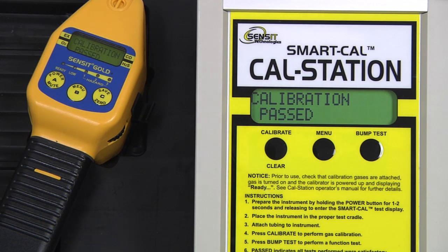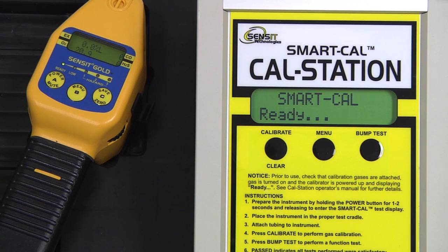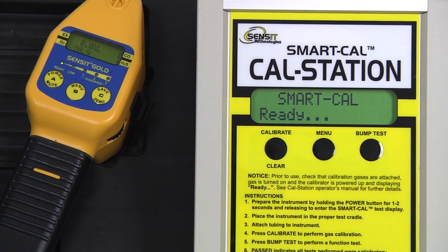Calibration has now passed. We can exit out of the calibration mode on the cal station by pressing and releasing the calibrate or clear button. Exit out of smart cal mode on the instrument by pressing and releasing the A button. And remove our instrument hose from the end of the gooseneck.